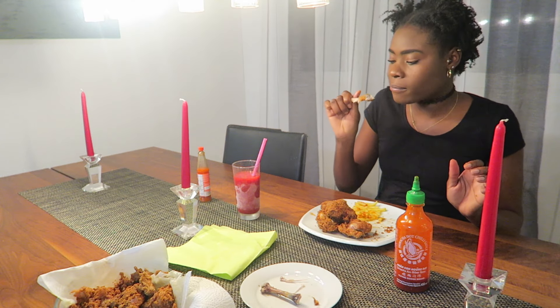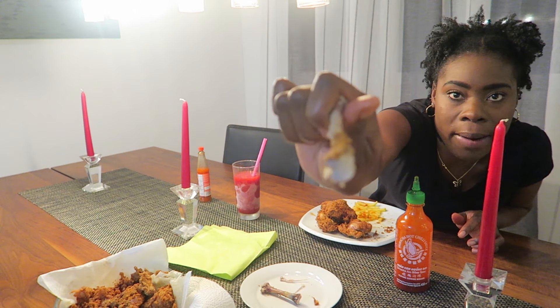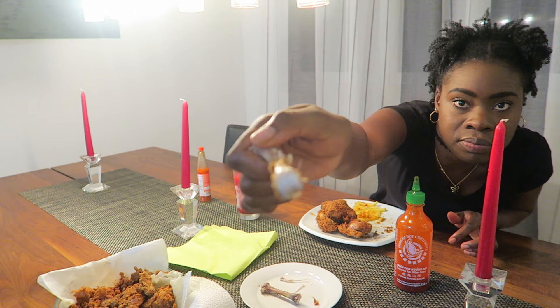I'm Jamaican, yeah, and in Jamaica we actually eat this part of the bone. You see this white part on the bone? I eat it. Even if it's rough, I eat it — I ain't got no problem with that.